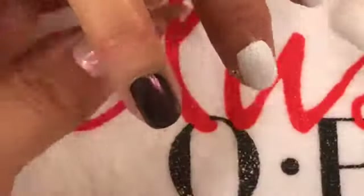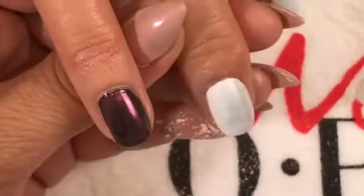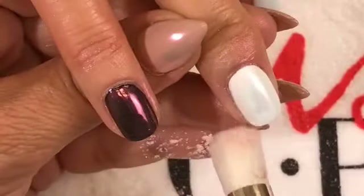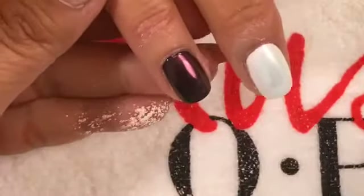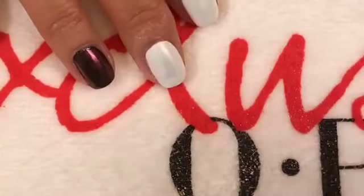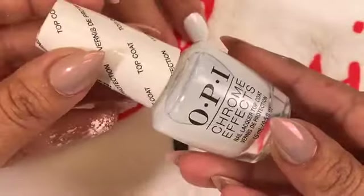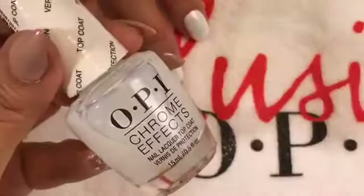Q: When will these be available in the store, and where can viewers purchase? You can purchase at Salon Centric — they've been available since March 1st, so you should be able to walk in and get them today. The system comes with a no-cleanse top coat, which is what we're going to use. This is the lacquer top coat, but the system also comes with the gel option, which we'll get into later.